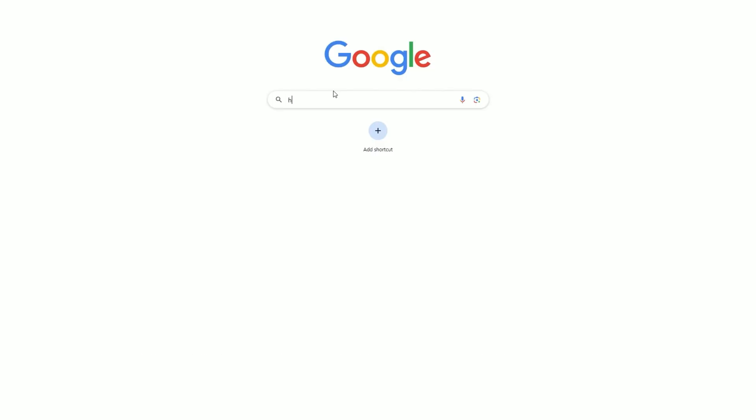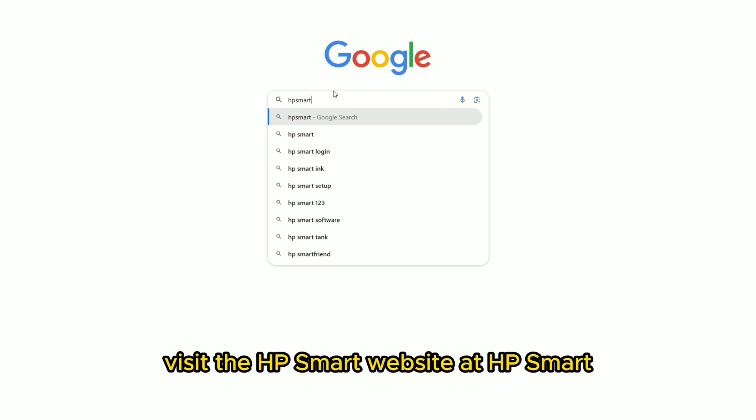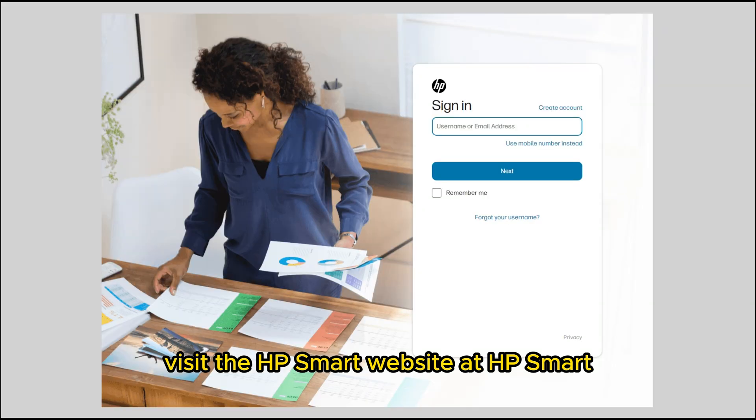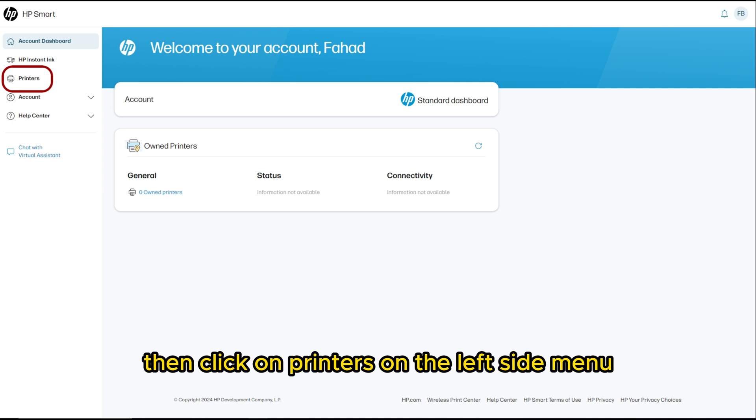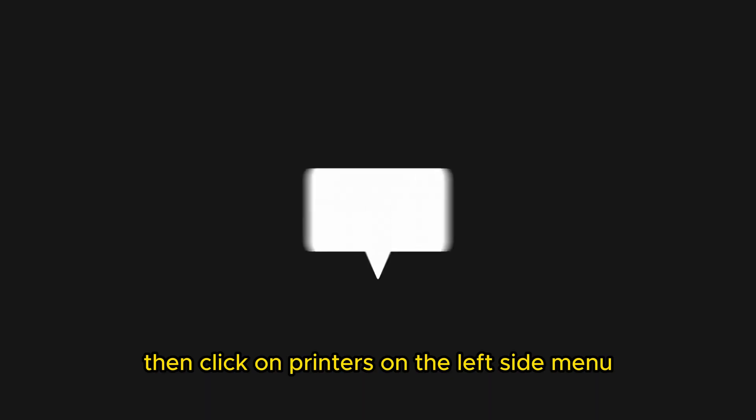Through the website, follow these steps. Visit the HP Smart website at hpsmart.com and sign in. Then click on Printers on the left side menu. The link is in the description.